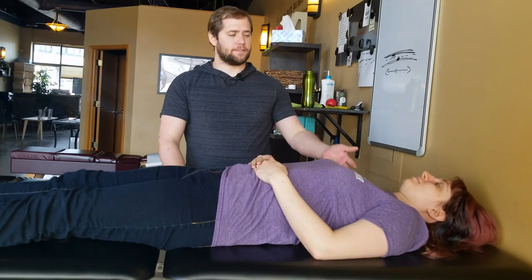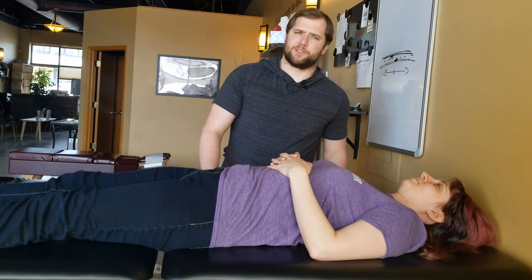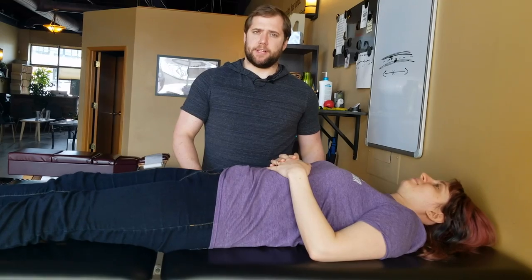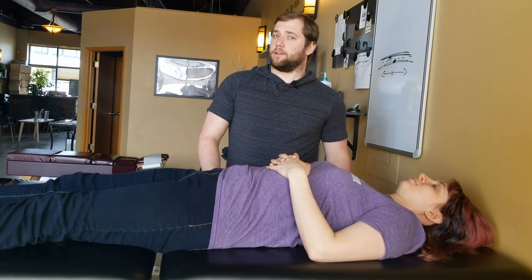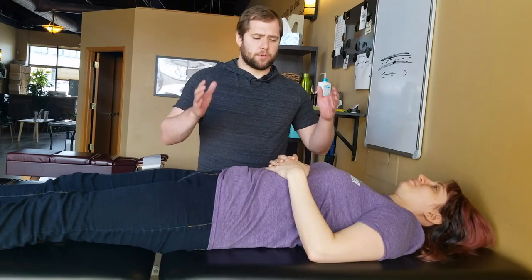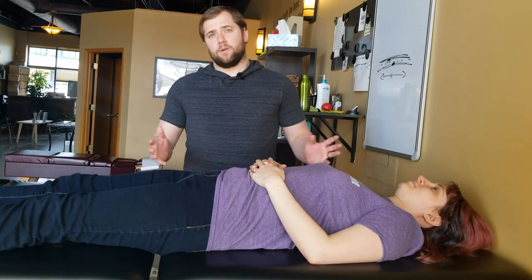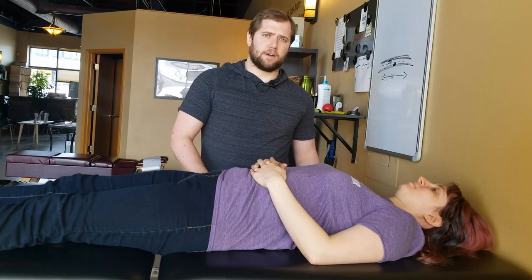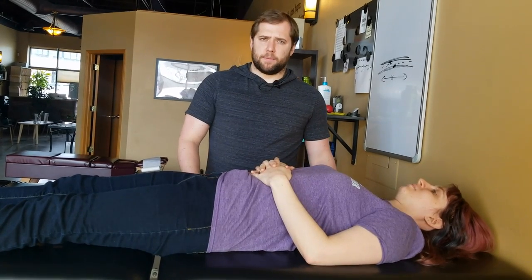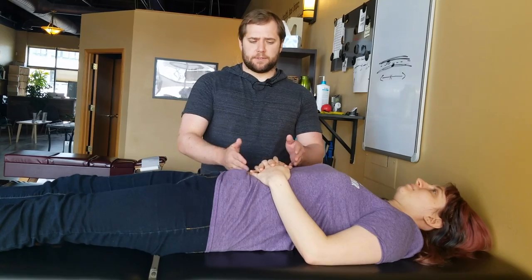Hey everybody, I'm Dr. Ben and this is my wife Dr. Amber. We're going to go over the wall bug, which is a great exercise for anyone who needs or wants to prevent or get rid of low back pain, or for anybody who wants more core stability — whether that's for working at home, at the office, or any hobbies you wish to do. You can have a lot more efficiency in those hobbies with better core stability.